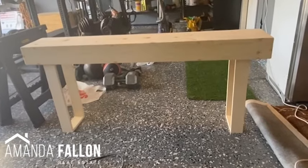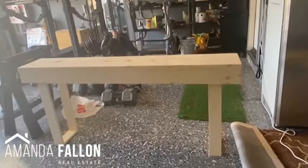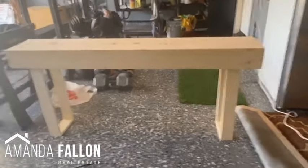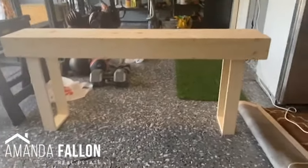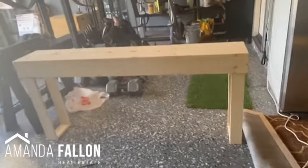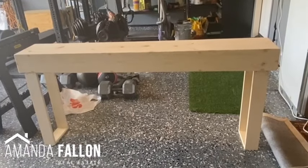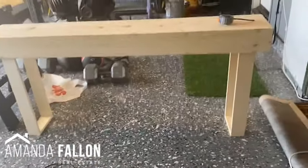We haven't installed the legs yet — I'm just getting an idea of where I want them. Right now there's about four and three quarters inches of hang off on either side of the legs, and I think I like that. Here it is with the legs almost all the way to the end, just about an inch or half an inch from the end — I like that too. This is an inch and a half on each side; this is three inches off of each side.